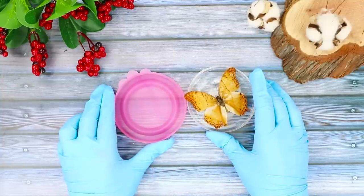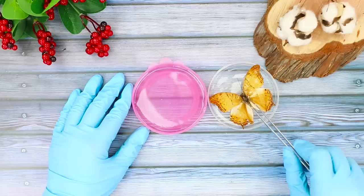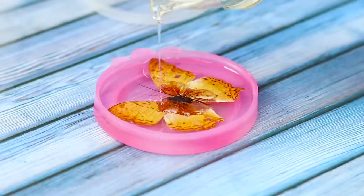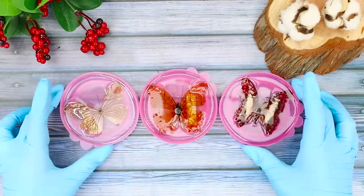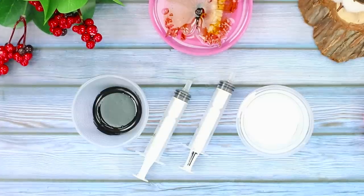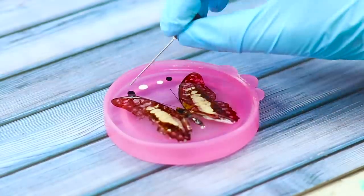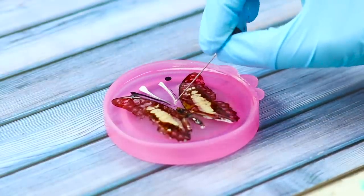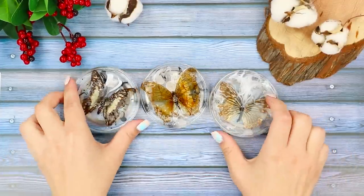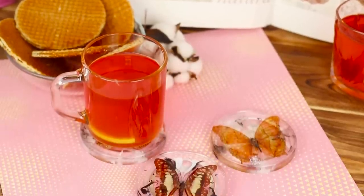For the next idea, you will need a plastic lid from a jar and a dried butterfly. Pour resin into the lid and attach the butterfly with tweezers. Pour a little more resin on top. Make several pieces just like that. Take syringes without needles and prepare white and black resin. Collect the colored resin into the syringe and make dots, then stretch the colors with a needle. Take the products out of the mold — the result is elegant coasters for cups that will protect the surface of your table and decorate any room they are in!